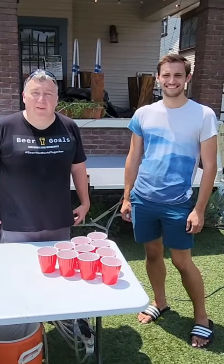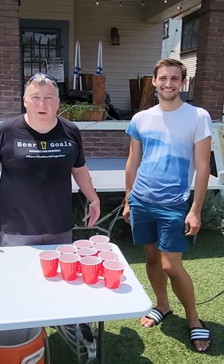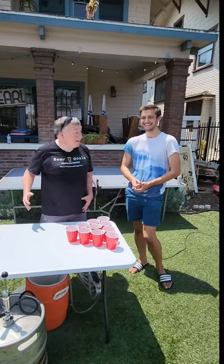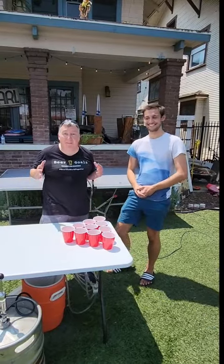Hi, I'm Phil from Beer Goals and today our beer goal is to make a self-filling beer pong table. In a day of self-driving cars, we should have self-filling beer cups. That's why I'm here with Marshall from Engine Beers — he's going to show us how to make one.